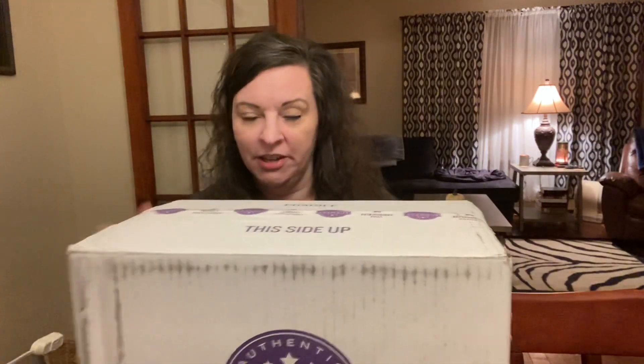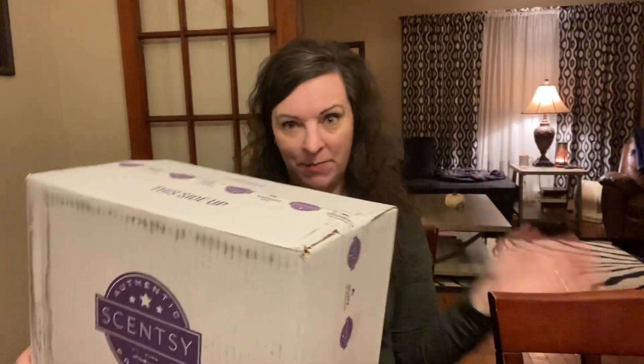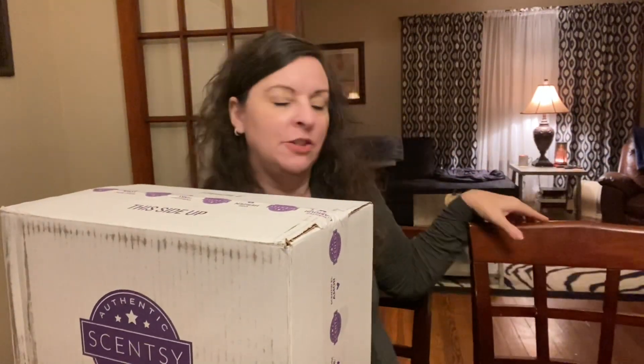Hi guys, Melissa Johnson, Independent Scentsy Consultant, back with you today. I'm pretty sure this is my daughter's Up warmer that she wanted for Christmas. She's 25 and a half, so don't worry, it's not spoiling anything. She doesn't watch my YouTube — she doesn't have time because she is a zoologist and she works at a zoo.